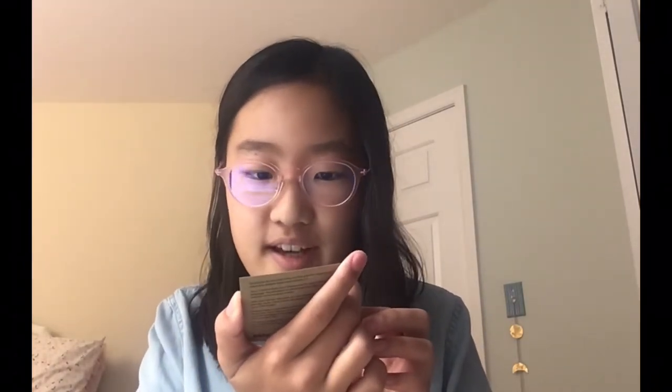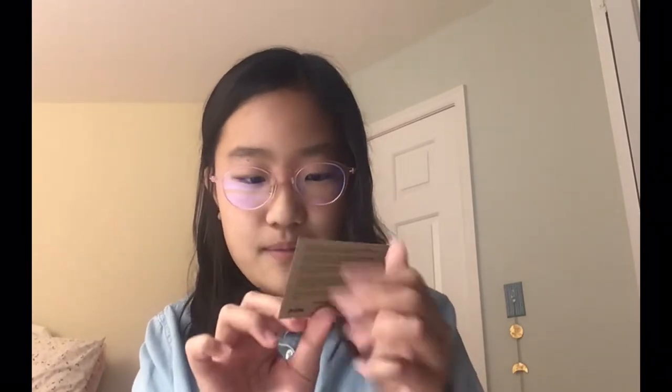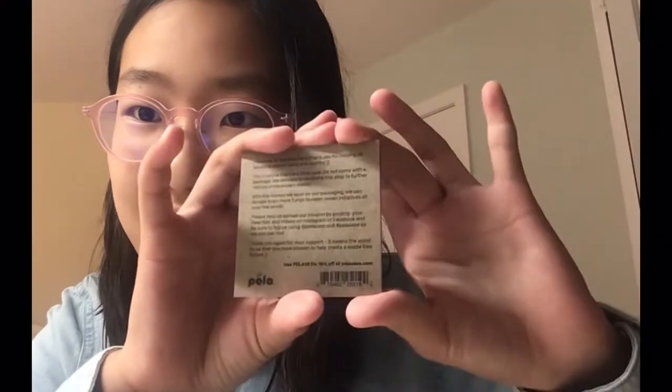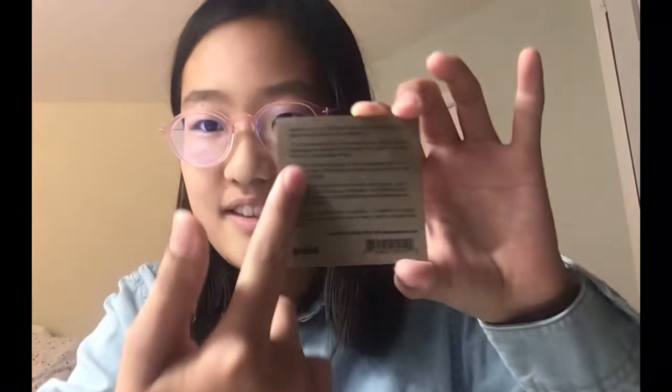So it came with this little card. It says: "Hey there. Thank you so much for supporting Pila and our mission to make things better for our planet, little by little." Smiley face. Jeremy. Hashtag believe in better. Pila. This is so cute! Oh my gosh. And then here in the back it says some extra information about the company.